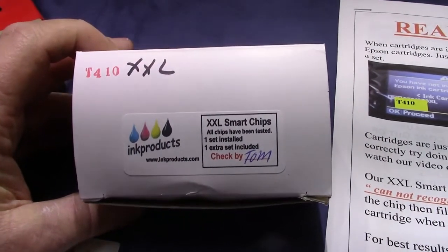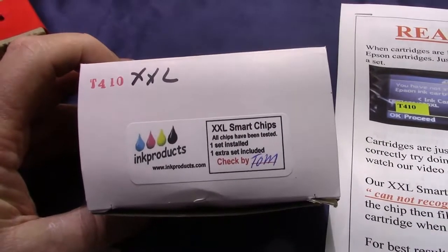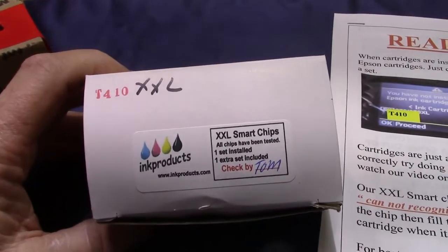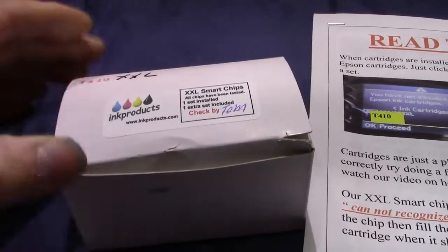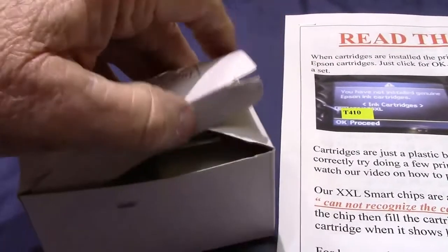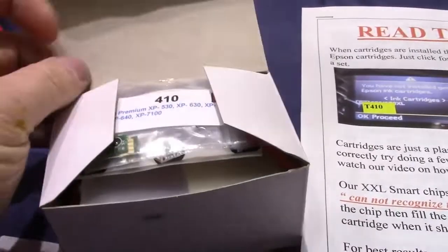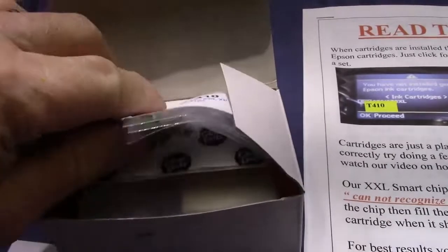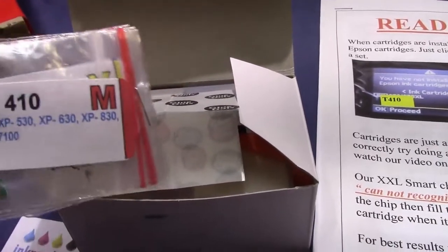inkproducts.com has now released a very new refill kit for the Epson XP printers that use the T410 cartridge. When you get the refill kit or the cartridges, we give you an extra set of chips — they come already marked with what color goes where.